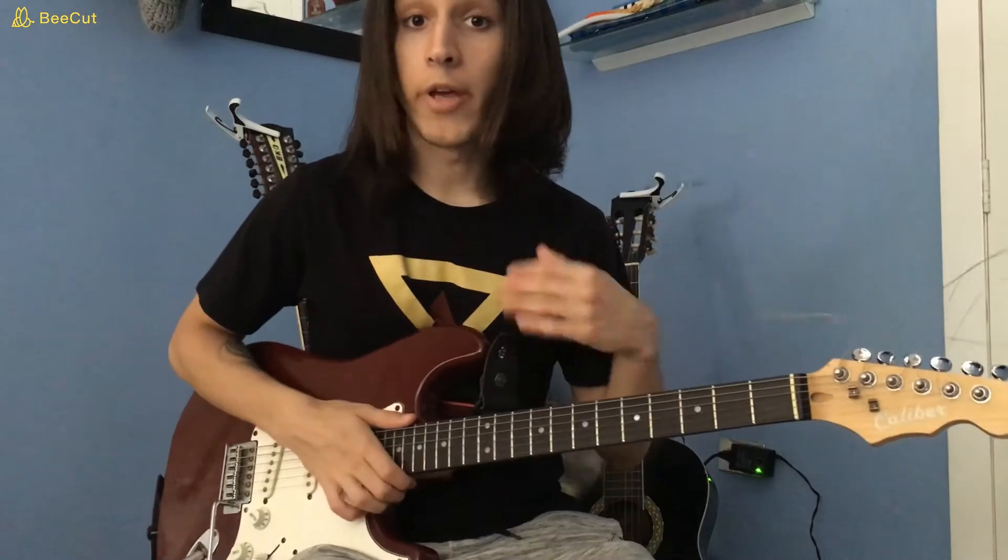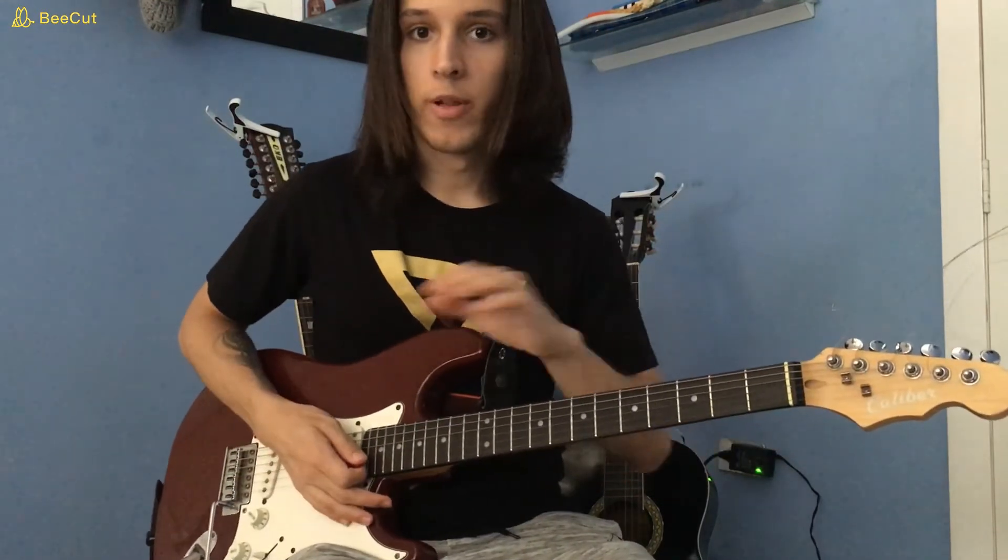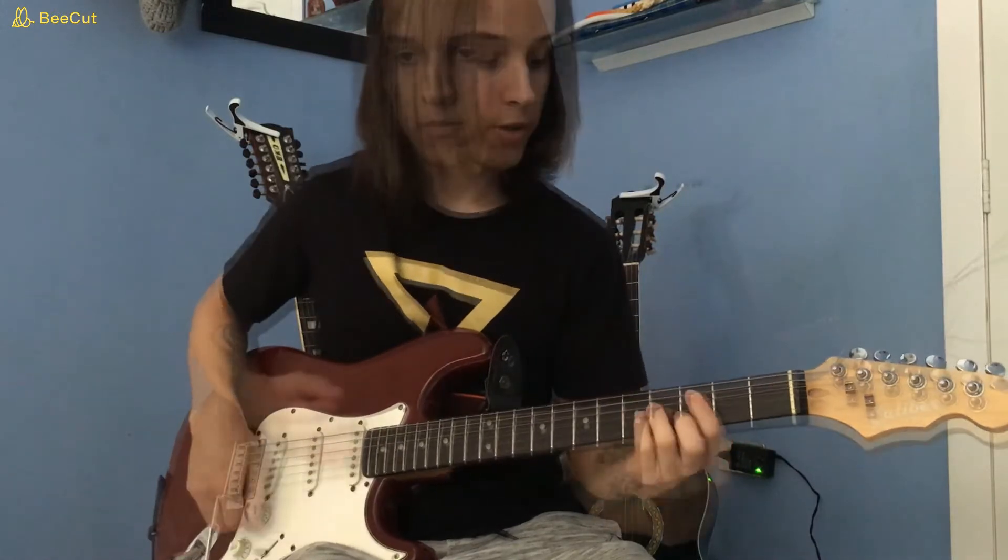Hello everyone, today it's Games People Play by Alan Parsons Project. We're going to be learning all of the parts, so let's get to it.